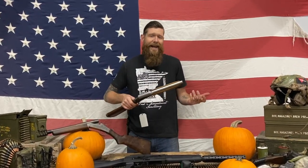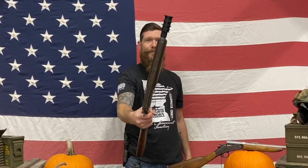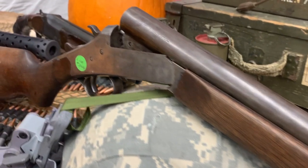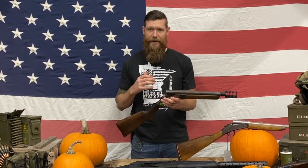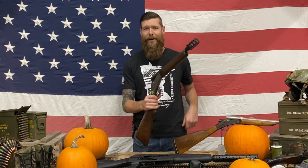Next we have the break action 12 gauge — this is a Stevens, also a gun that we cut down. Look at that muzzle brake — this thing is sick. It kicks like a mule; I'm a little afraid to shoot it because it hurts so bad. I'm pretty sure point blank this is gonna make pumpkins just split in half and explode.